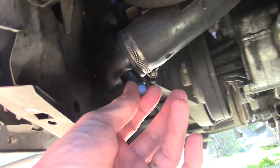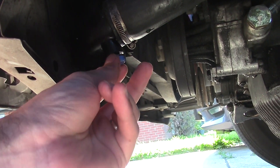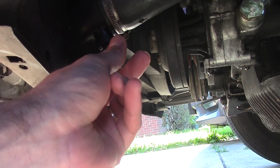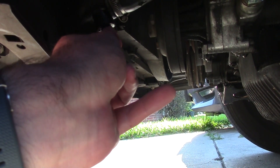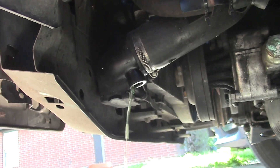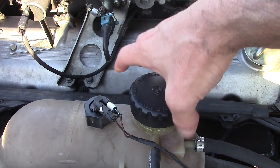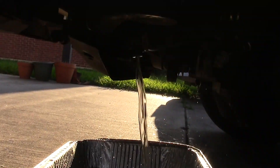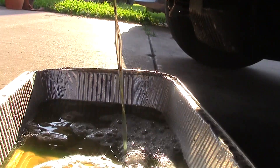So let's start by removing the petcock. I needed a screwdriver to get mine loose. When putting the petcock back, the Bentley manual says you only need to tighten to 1-2 foot pounds, which is essentially finger tight — so don't over tighten or you'll be buying a new radiator. With the petcock removed, hardly anything is coming out, but to make things come out faster we'll need to remove the expansion tank. As you can see it is coming out a lot faster now. Let's drain everything out and then screw the petcock back into the drain hole.